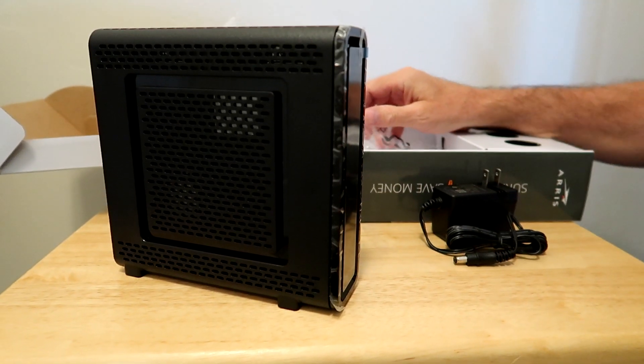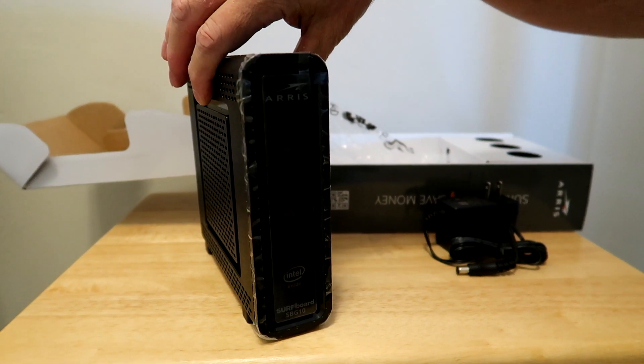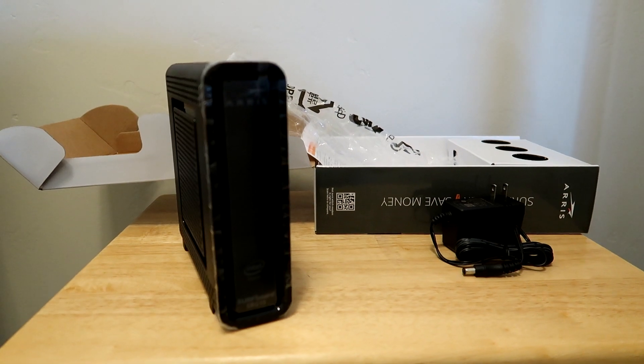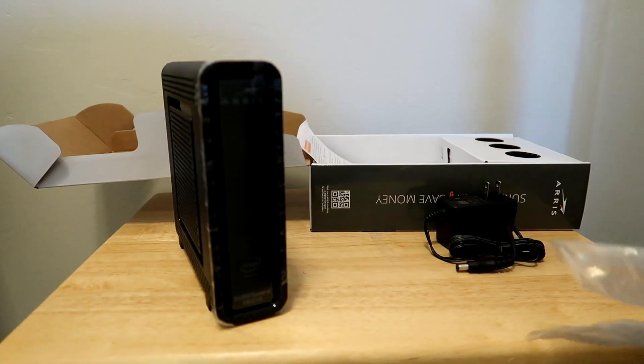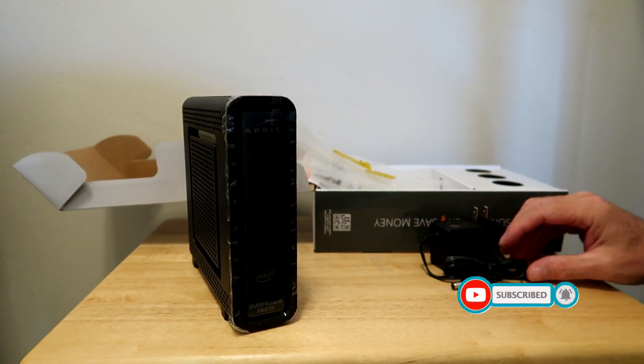DOCSIS 3.0 — this is already old. They've got 3.1 out now already, which is probably a lot more money. That's it — that's the unboxing. Okay, that's it guys. Bye-bye.